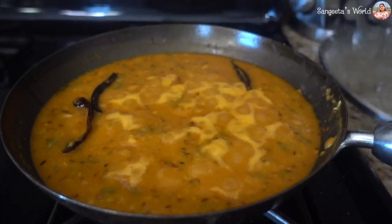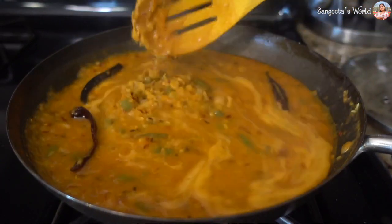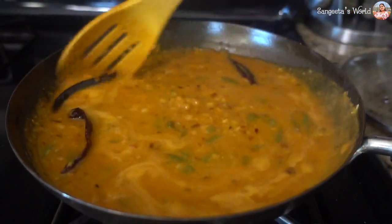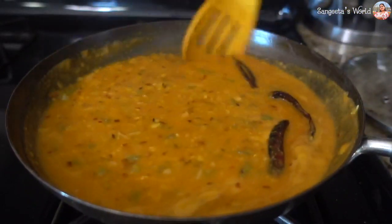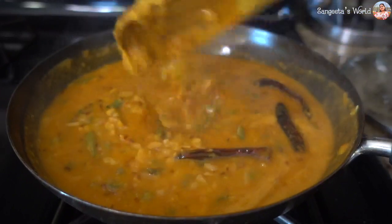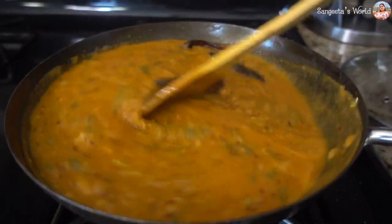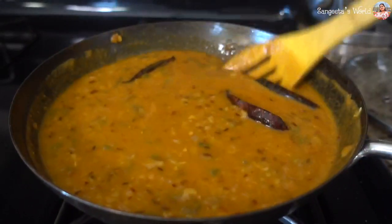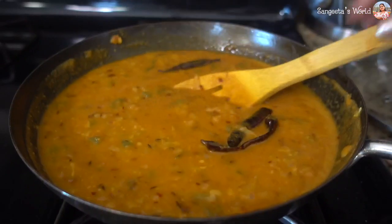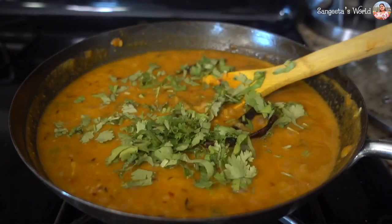1 minute later, we will see the dals. This is ready for the dals. We don't need to put them in long because the dals are already boiled and the vegetables are already cooked. This is 1 minute for the dals. The dals are tasty.